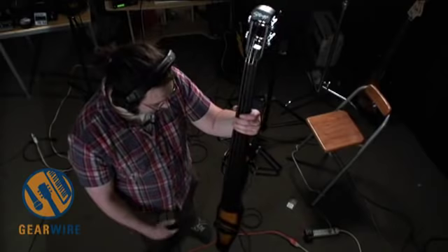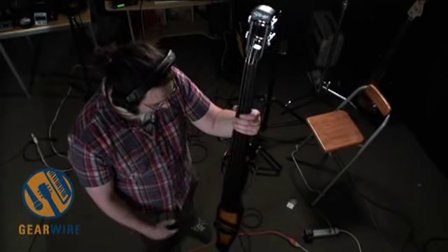That is the Stagg EDB34, a three-quarter scale upright electric bass. It can be bowed, though it doesn't come with a bow. It does come with a gig bag. Sounds pretty excellent for $600. You've been watching GearWire.com, I'm Owen O'Malley — see you later.